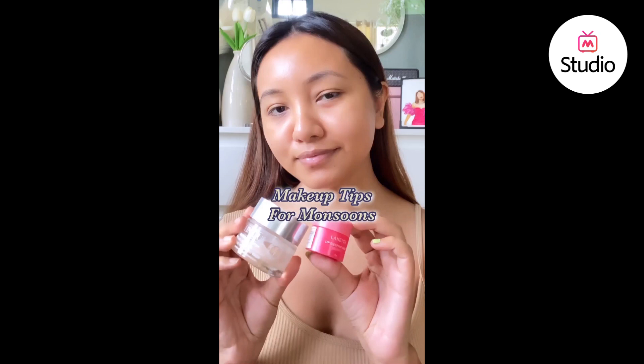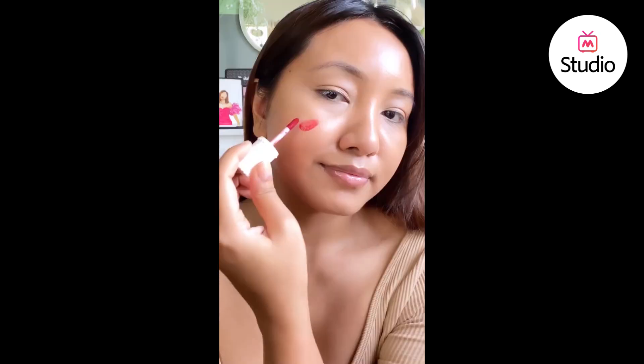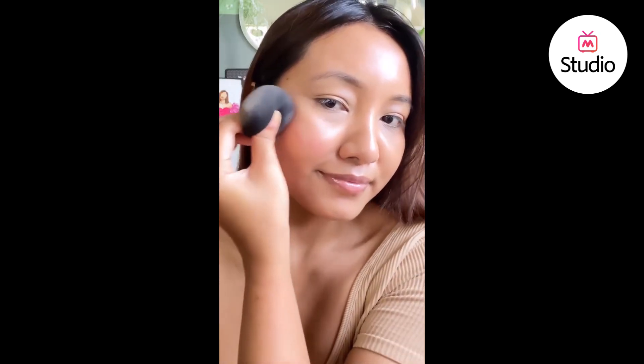Makeup tips for the monsoon season: prep your face with a lightweight gel-based moisturizer and sunscreen. You can go for a concealer shade which is very close to your skin tone — this way you can blend it out and entirely skip your foundation. The Benefit skin tint lasts really long and gives a very natural finish.